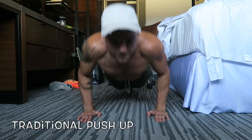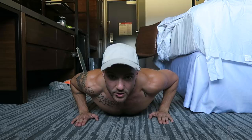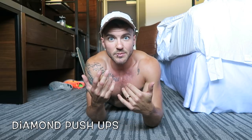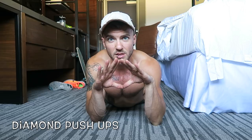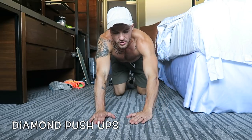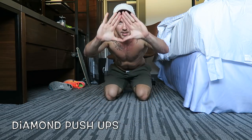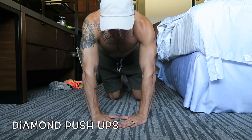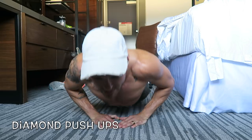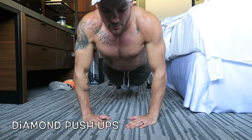Do shoulder grip for 30 seconds, take a 10–15 second break, then move into diamond grip. Diamond grip can be hard at first, especially without much tricep development. You want your fingers to touch forming a diamond shape — it literally looks like a diamond, or kind of like a Hershey's Kiss. If needed, start with hands a bit wider and gradually work them closer together.